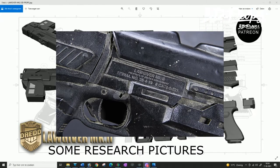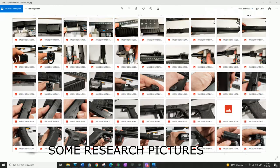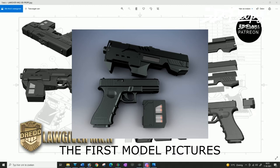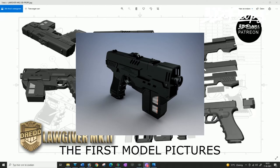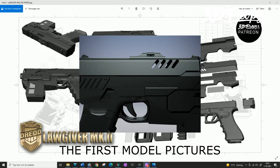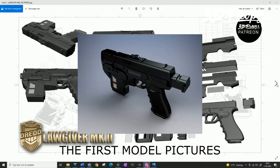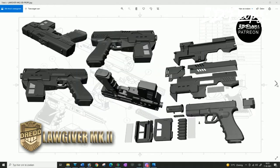Yesterday I sent the measurements to my designer and got the files and first images of this prop. When I opened the zip file today and put it in my own program, I couldn't believe how detailed it was and how nicely everything fits together. I still had to make some small adjustments because some things are hard to explain — they're just in my head.